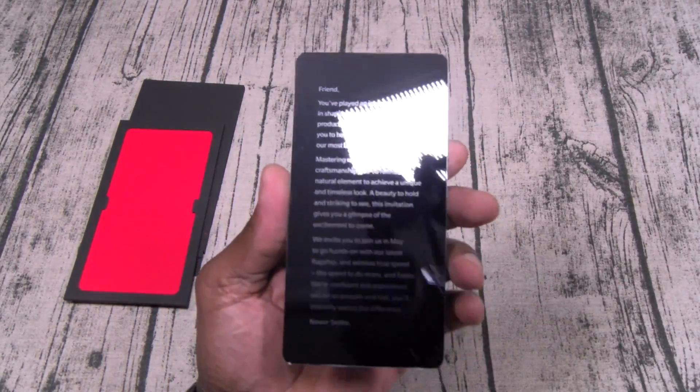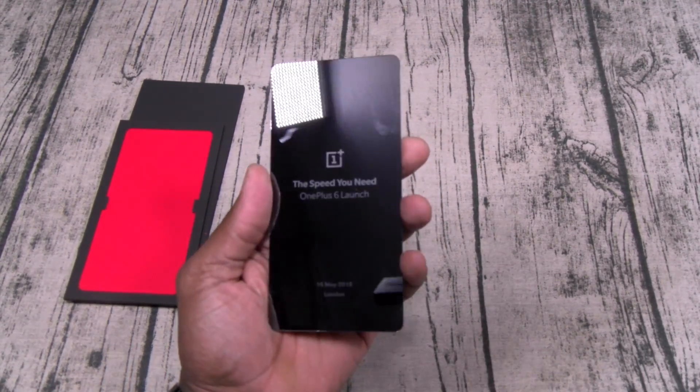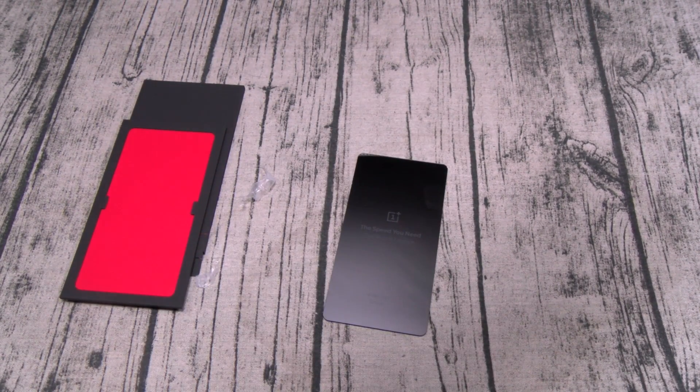There's some writing on the back — I'll copy and paste it into the description if y'all want to read it. Now I know what you're saying: what kind of unboxing are you doing without the actual phone?